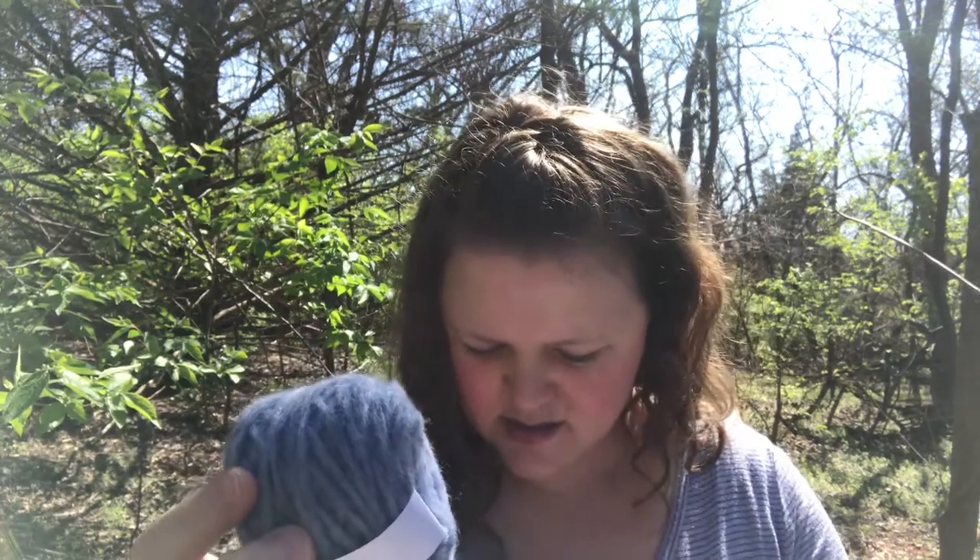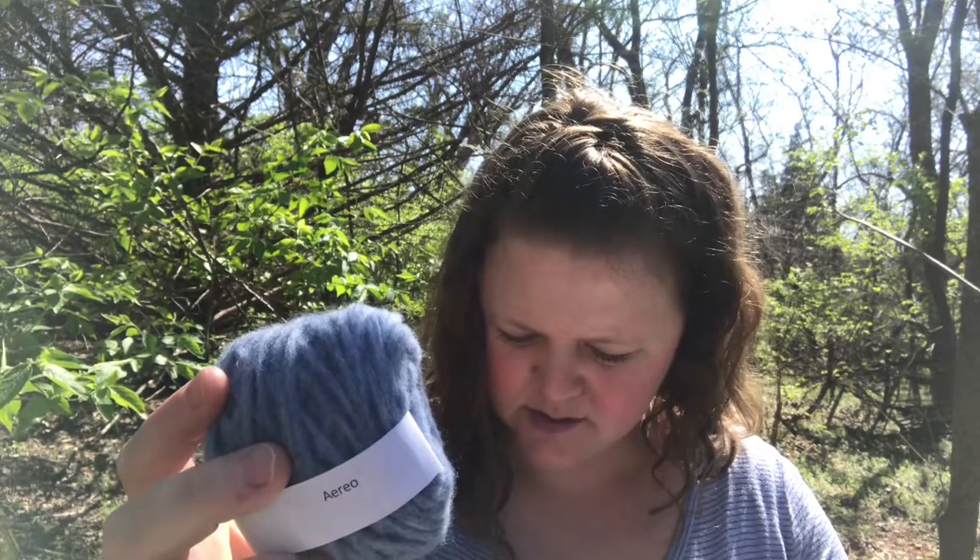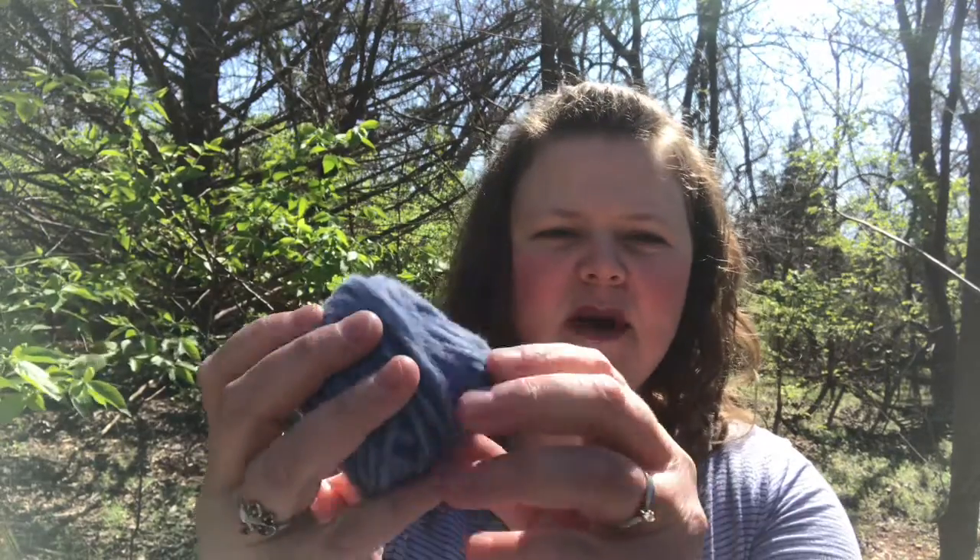Aereo. This one is very soft. It has a very brushed look and I think it might be a chainette type of construction — it doesn't look plied. This is merino wool, baby alpaca, and nylon. It says nylon tube with merino wool and baby alpaca fibers blown in. So this might be a bulky, but I think it's going to thin out a little bit when you work with it, so maybe more like a worsted. It's pretty soft and has a very brushed, fuzzy look to it.